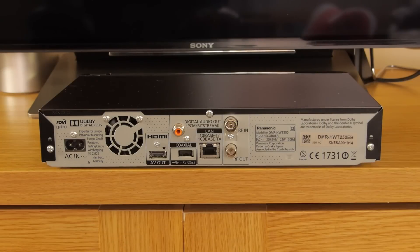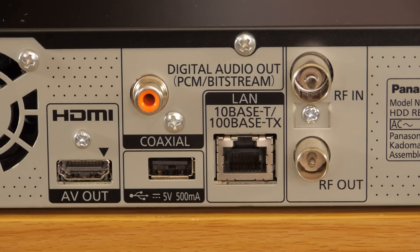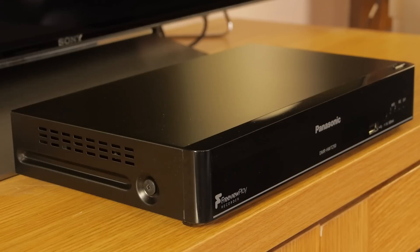The majority of connections are at the rear and include HDMI 1.4 and USB 2.0 ports, a coaxial digital out, a fast ethernet port, and a terminal for your aerial lead as well as an RF loop-through to take the signal to your TV or another Freeview box. The HWT250 also features built-in dual band Wi-Fi.